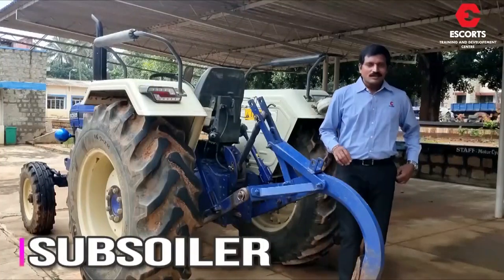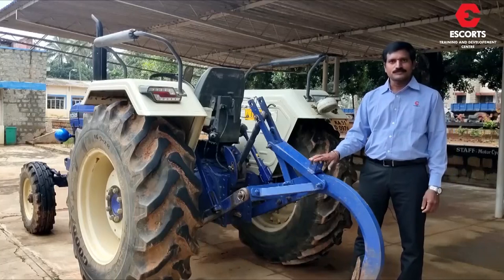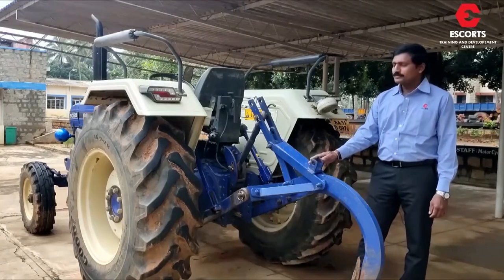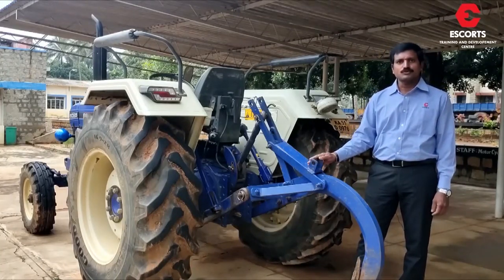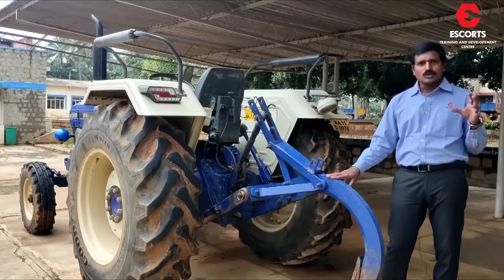Namaskar friends. Today we will discuss about subsoiler. It is also called as chisel. It is attached on farm track 6055 tractor. This implement is used in a field to break the hard pan.